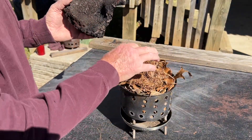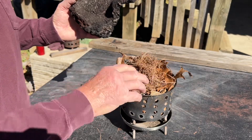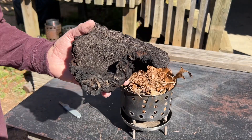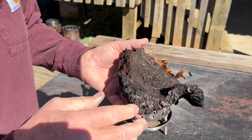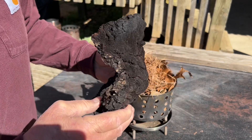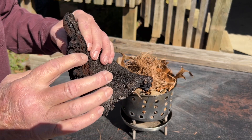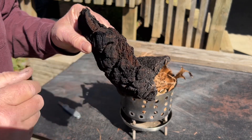Break that piece off and stick it in these pine needles, which are on top of these leaves, and let the wind take it to flames. You want to sort of get away from all that black and get into some of this good, sort of lighter brown part.